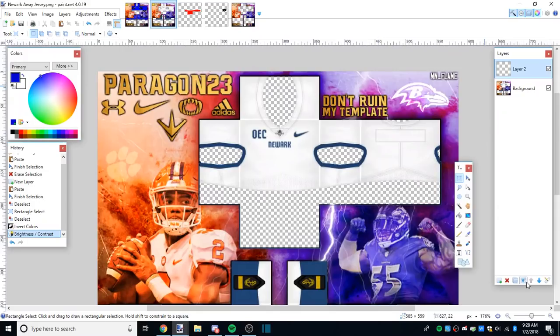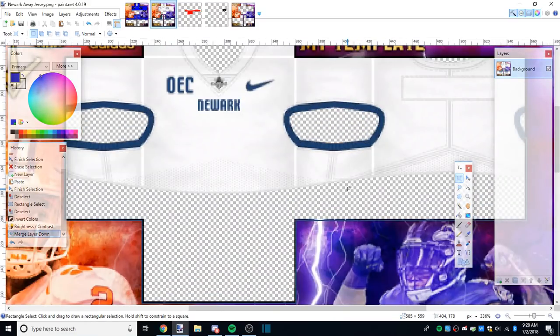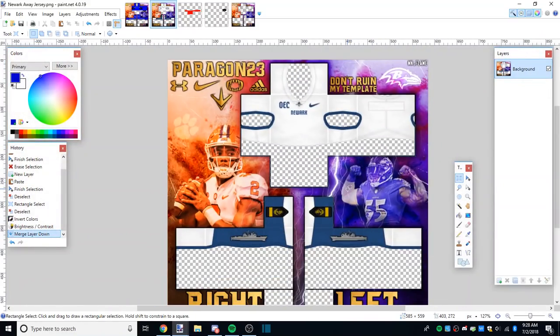Don't miss the contrast. Boom, there you go - that's all there is to it. Merge it, add your backplate, add your muscles - whatever. It's super simple, that's all there is to it.